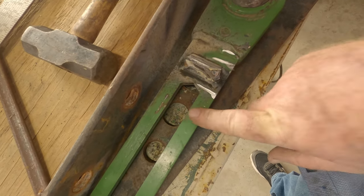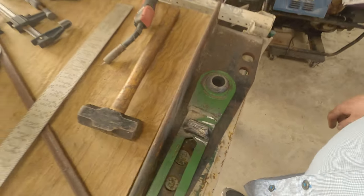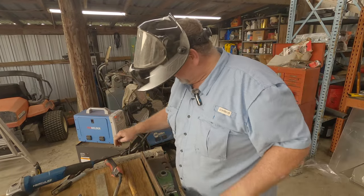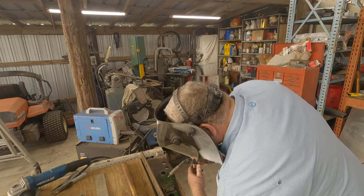If this bends again, I'm not sure what I'm going to do because it cannot be bending — we can't have that thing bending like that. So let me put another weld across the plate here.